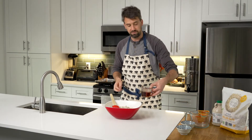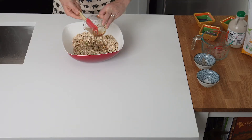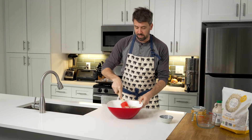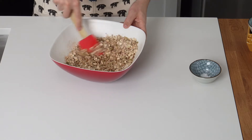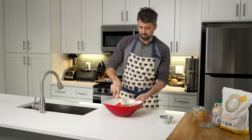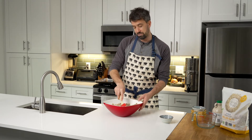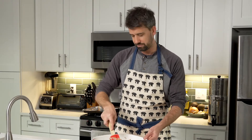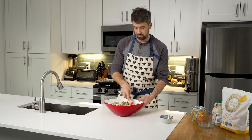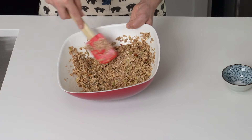Now add your wet ingredients — the oil and the maple syrup. Be sure to get it all out. This is the part where you really want to mix thoroughly; you want to make sure that everything is getting evenly coated, and this can take some time. While you're doing this, you can think about all the different things you can do with granola — like make a smoothie bowl, put it on top of yogurt, or treat it as a morning cereal. One of the greatest things about this recipe is that you're really controlling the sugar content. Everything should be pretty evenly distributed with no clumped spices anywhere — that's really the consistency we're looking for.